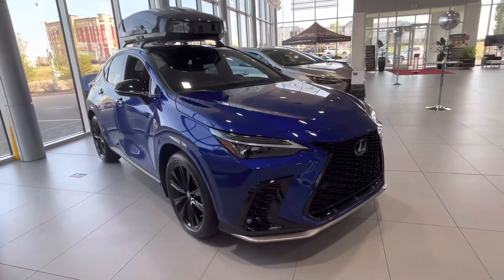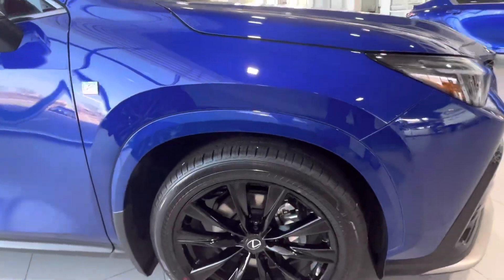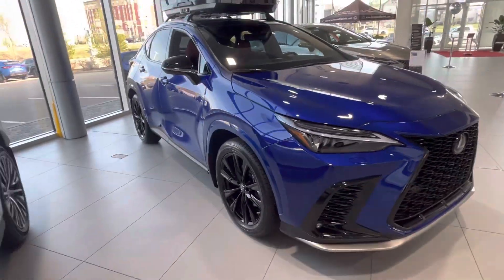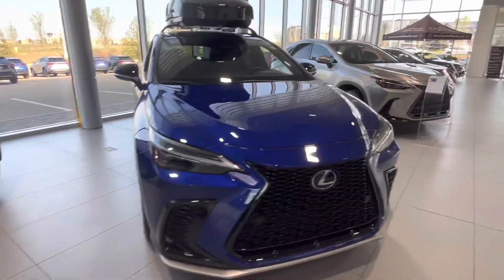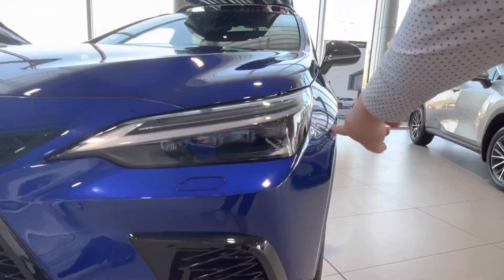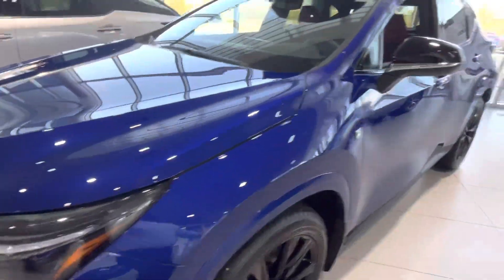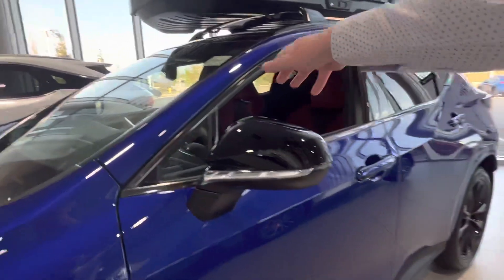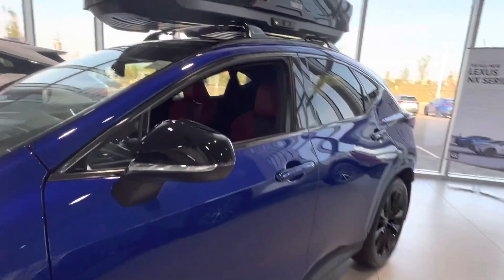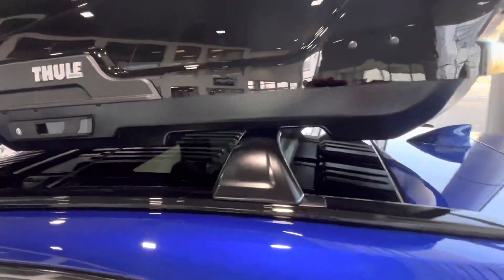Of course, we have sensors front and back, we have 360 camera, we have these F-Sport style 20-inch wheels on run-flat all-season tires. It looks very, very nice. We have full LED triple beam headlamps with the washers for them as well. Black mirror caps to highlight the F-Sport design.